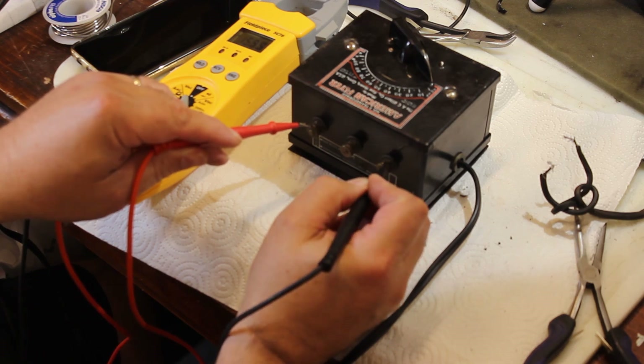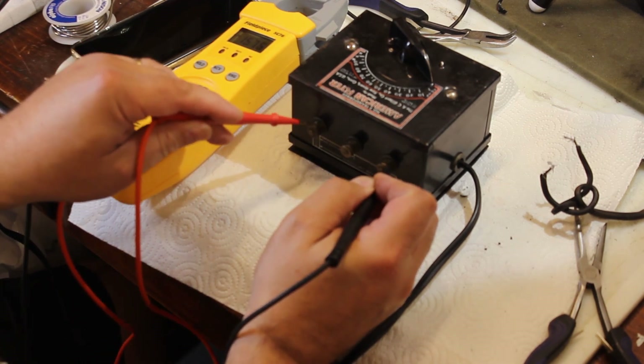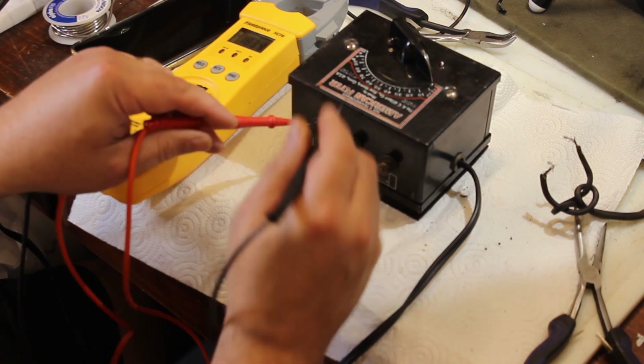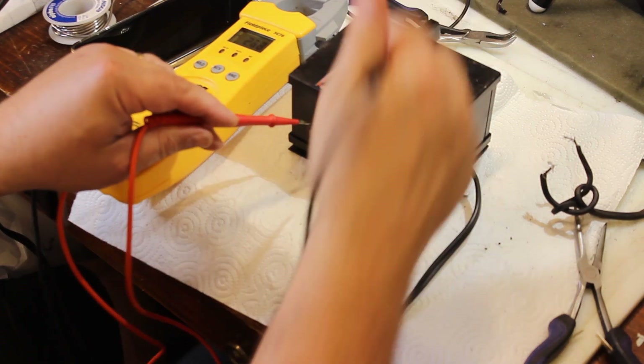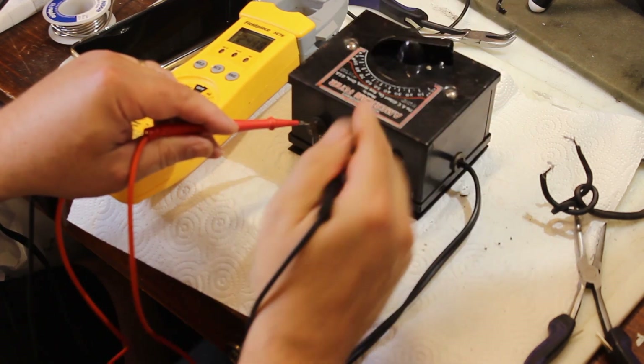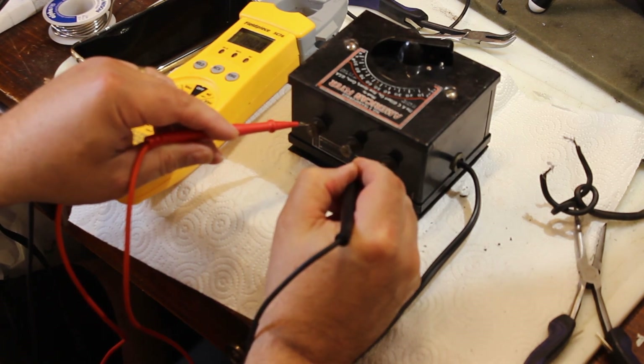It looks like we've got six on the accessories post. Let's go to this post — 15 volts. Actually this is supposed to be 15 volts and we are at 18. So that would be accessories. Now I'm going to put this at 50% — we've got six. At 100% we have 18.